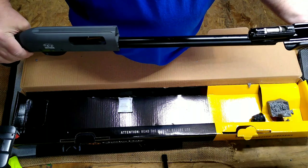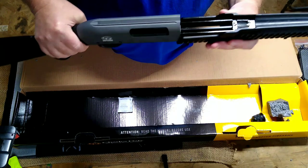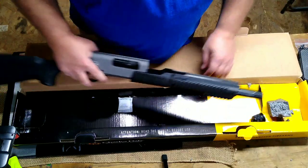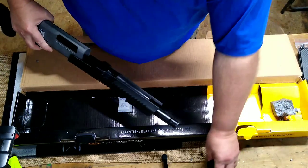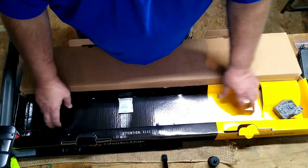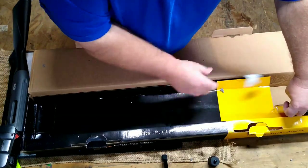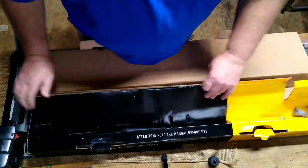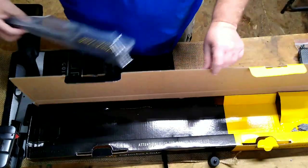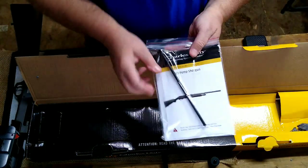We're not going to go in depth on this because I am going to do a video where we actually disassemble the gun, clean it, and get it ready for its first shot. Inside this box here is our barrel. Also a silica gel pack. And that's about all there is in the box — the plug and the manual.